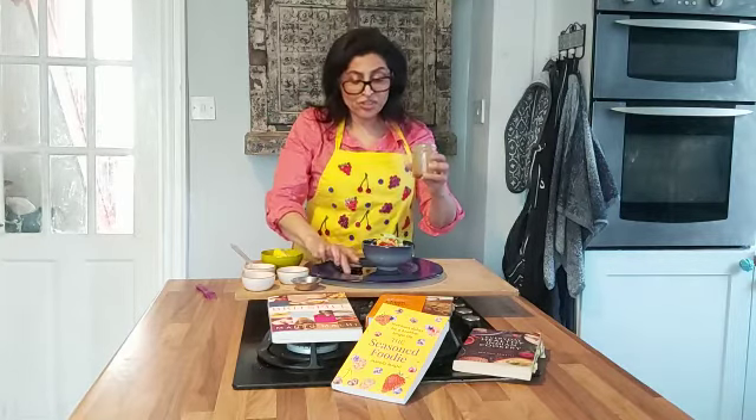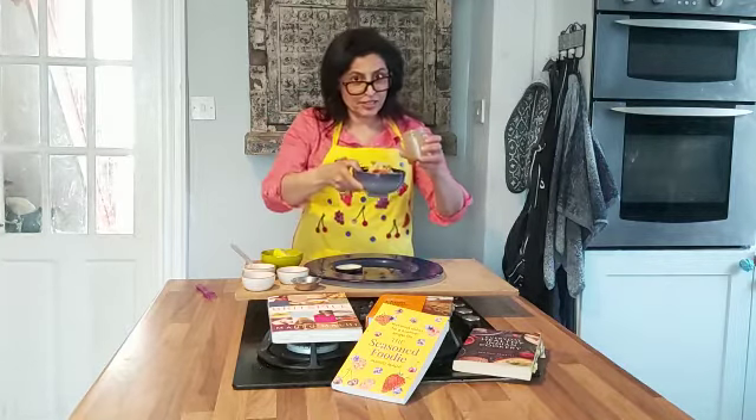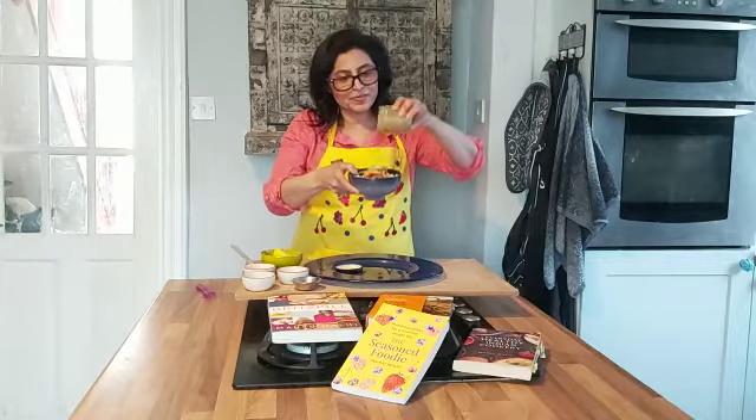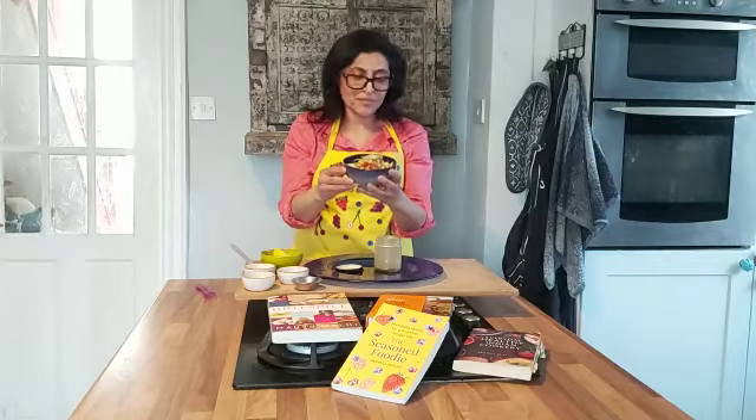A touch of runny honey for sweetness and some freshly ground black pepper. Screw the top on and give it a good shake. Then just before serving your salad, drizzle it on top. Absolutely stunning. My name is Manjumali and I'm a chef.